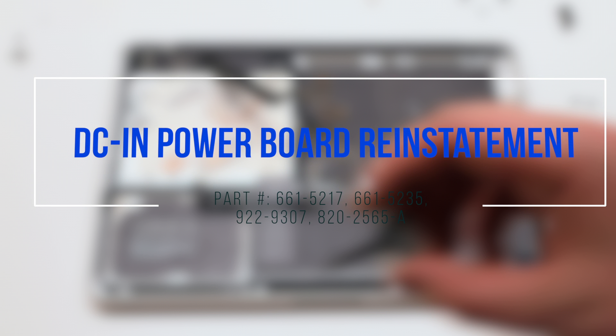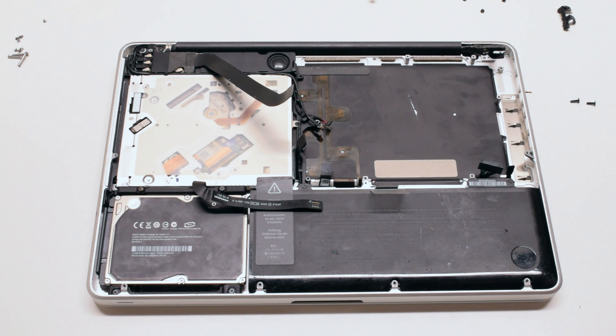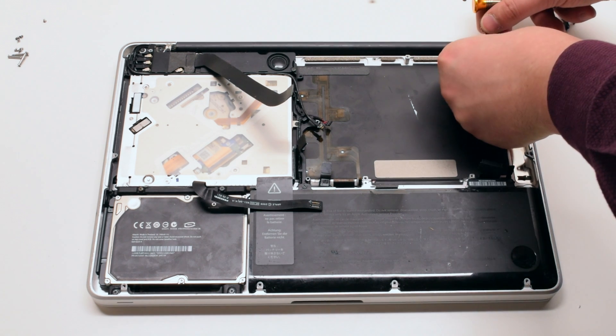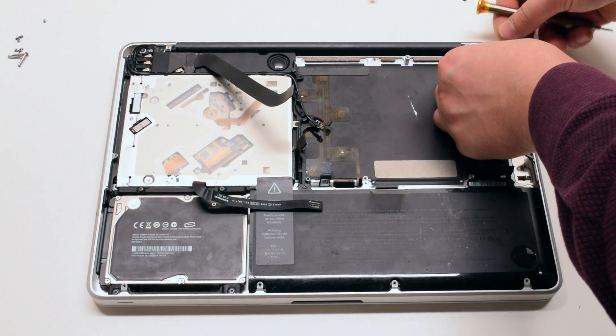DCN power board reinstallation. Place the power board into its socket and secure it with the two T6 screws.